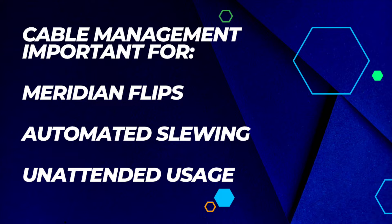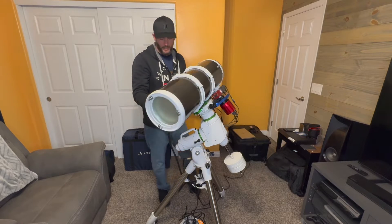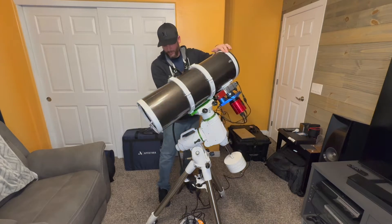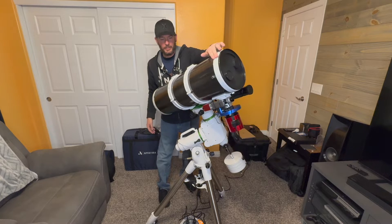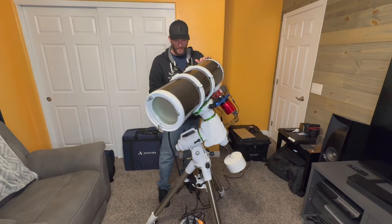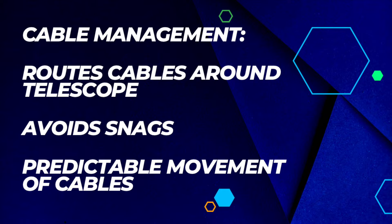Cable management is something you hear a lot about, but what exactly is it? Cable management is routing your cables to ensure that your telescope has full range of motion without a cable snagging and causing damage to your equipment. It also means making sure that your cables do exactly what you expect them to do in a predictable manner during automated procedures such as slewing and meridian flips — and it gives you peace of mind during unattended times.